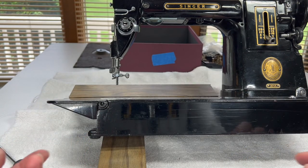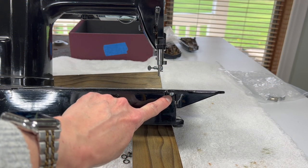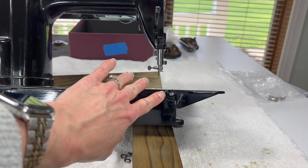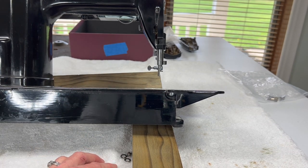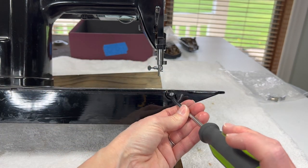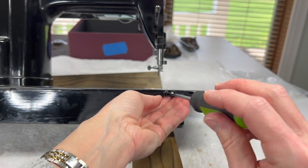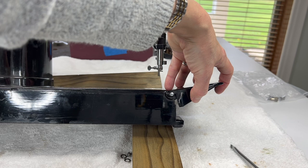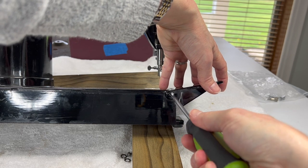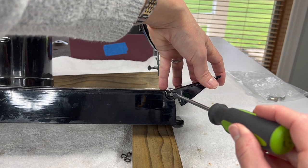I'm just going to take both washers and my hinge screw and set them aside, then flip the machine around. On the other side of the bed is another screw, and it's a different size than the hinge screw we just took out — so the good part is you won't mix the two up, it's very obvious what screw goes where. This one also screws out counterclockwise, and you might want to hold on to the bed as you take this second screw out because the bed will drop down.